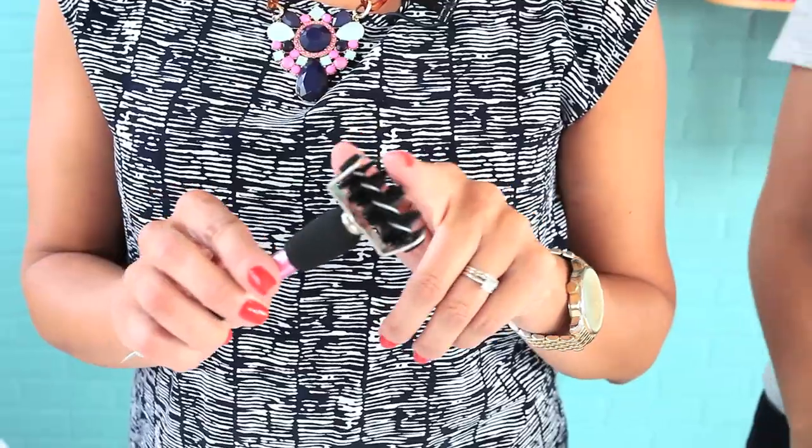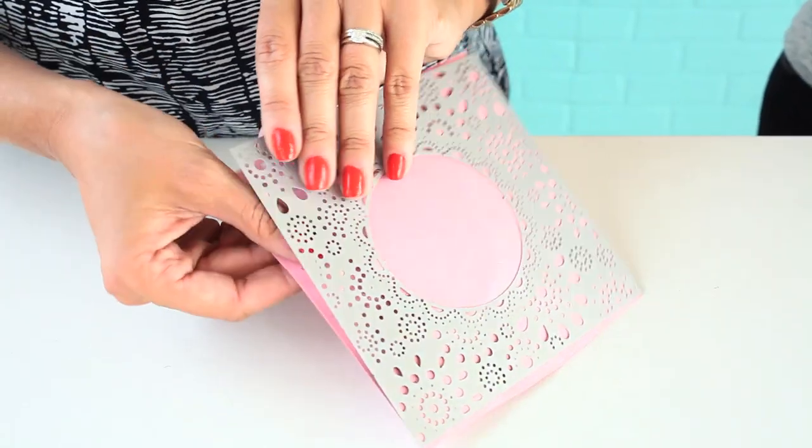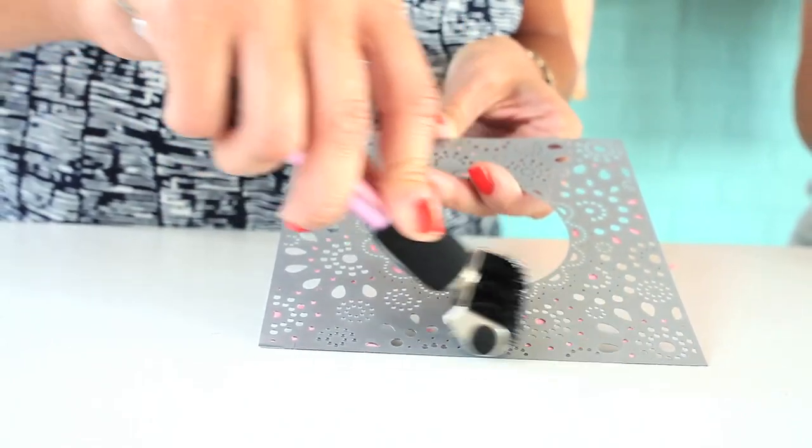Especially if you are someone that loves to use intricate dies, this brush tip here is going to save the day. I went ahead and already cut out my die here. We've all been there — you peel away your die cut and you're stuck with all the little papers in the die. It takes so much time to poke each individual paper out. Not with the brush — you just go over the holes and it pops out all of those papers.